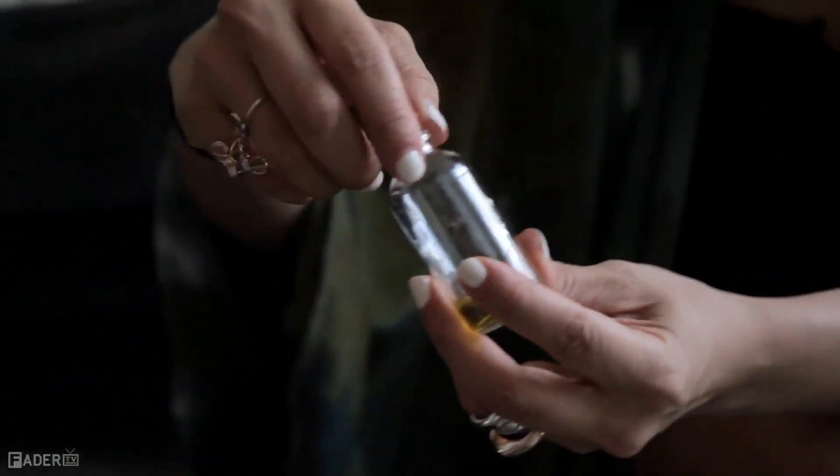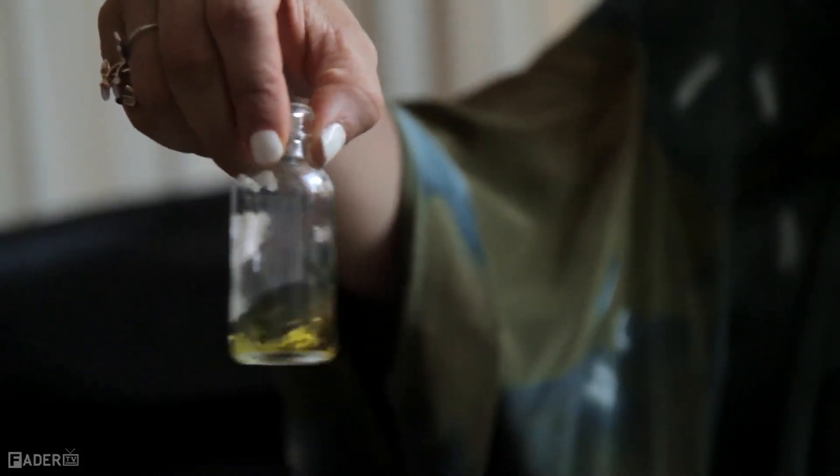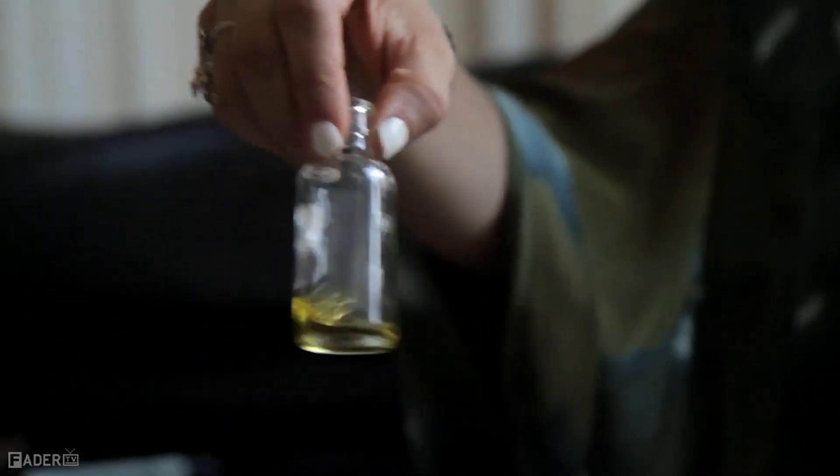Then you just kind of whirl it around. Ideally you want the materials to macerate together for at least a week, because it's kind of crazy how much they affect each other.